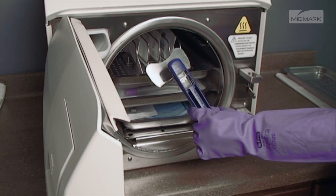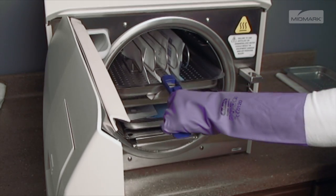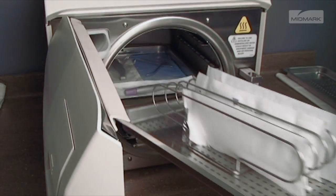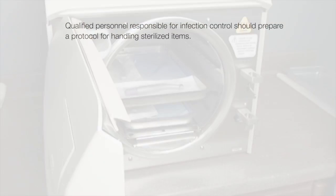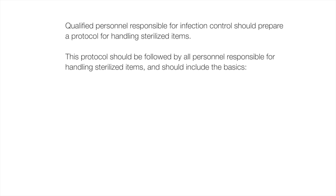Remove trays and cassettes using the Midmark Approved Tray cassette tool. Hold the tray level and slightly elevated to prevent it from shifting and becoming dislodged. Qualified personnel responsible for infection control should prepare a protocol for handling sterilized items. This protocol should be followed by all personnel responsible for handling sterilized items and should include the basics.